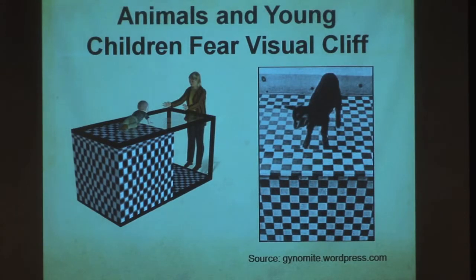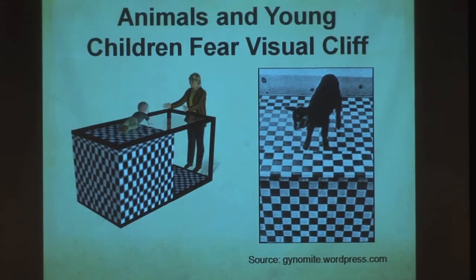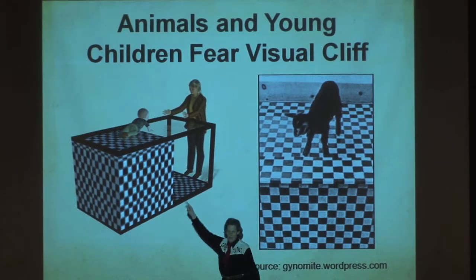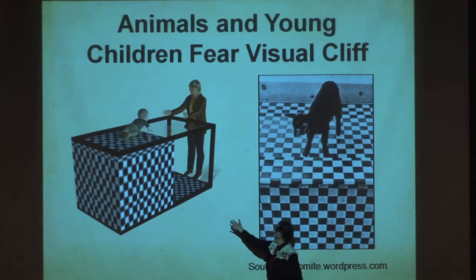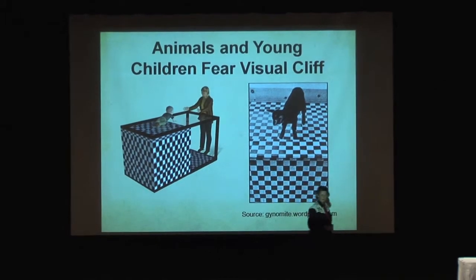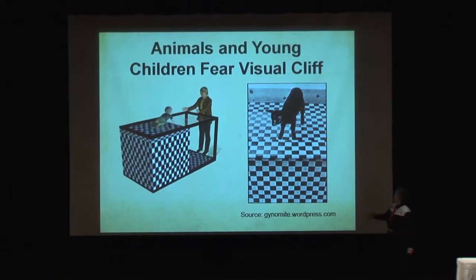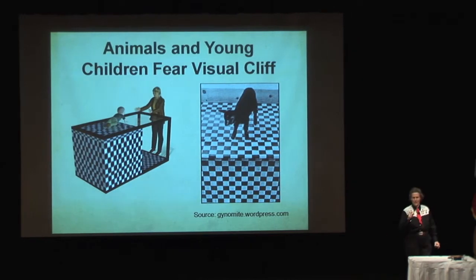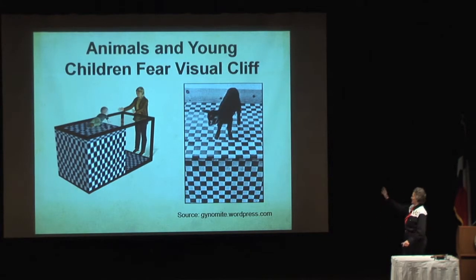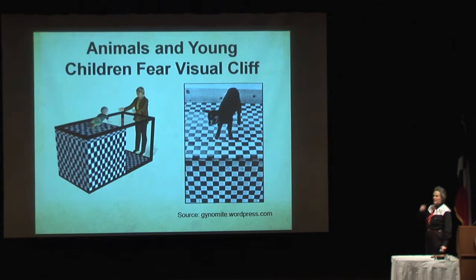This is the visual cliff effect — a very old optical illusion. Animals can see it, babies can see it. A box made out of glass: on one side, the checkered cloth is right up against the glass; on the other side, the cloth is four feet down. The kid — both the human one and the baby goat — will not walk over the cliff. That's the fear of falling. So when they take the ramps off, now you've got the visual cliff.